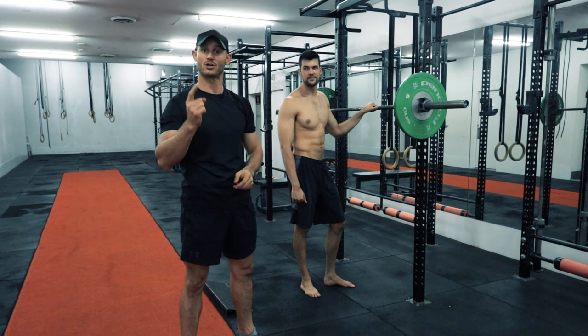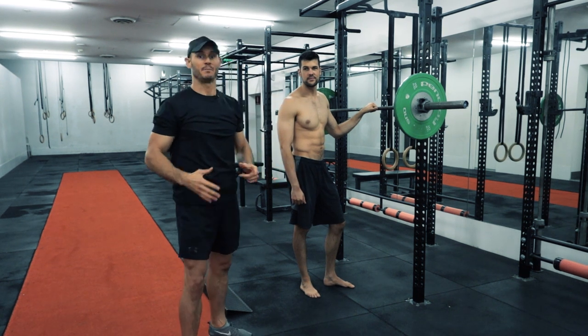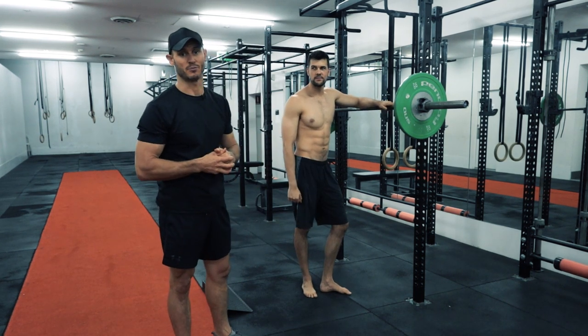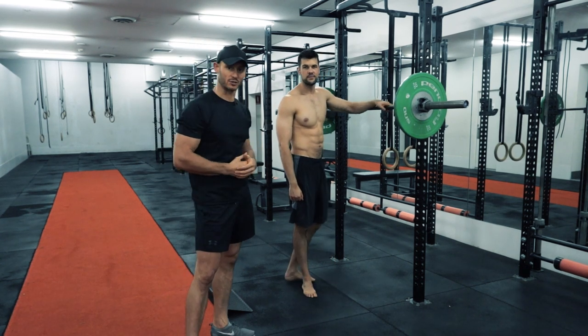Any movement that moves our entire body, plus we have the option of adding external load with a barbell, causes the most metabolic disruption to your body as far as any strength training movement goes. That's why we love squats so much.